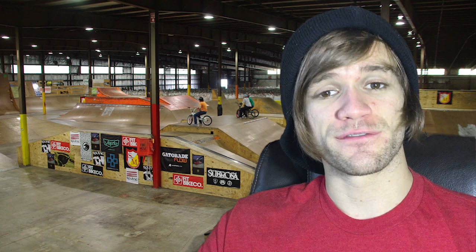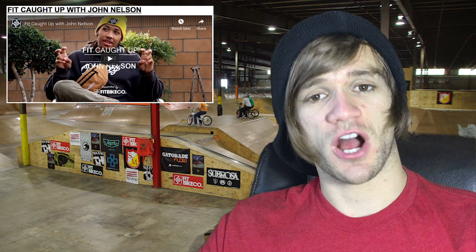After that, we've got another bike check that a few of you might care about — this one is with Steve Crandall from Profile. That brings us into the interview section. The first video is called 'Fit Caught Up With John Nelson,' and then we had another Odyssey BMX 10 Spot, this time with Travis Hughes.